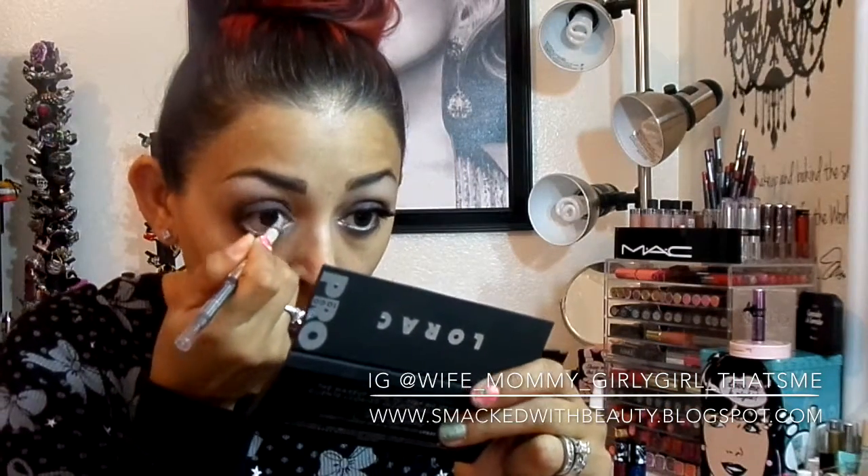This is my color Venus — it goes in the waterline, just to brighten it up a bit. Then we'll go ahead and switch that out and move on with the dark.